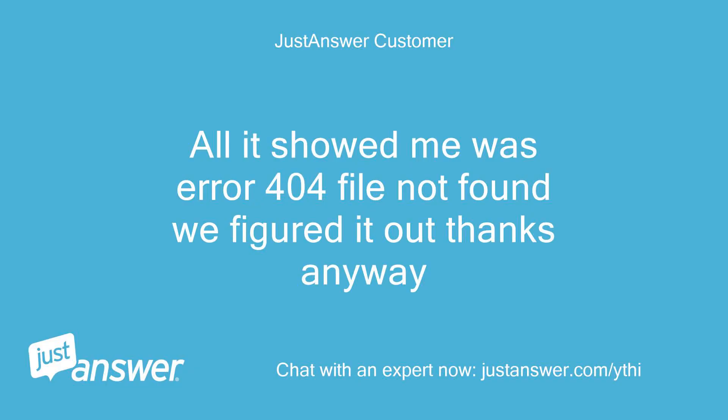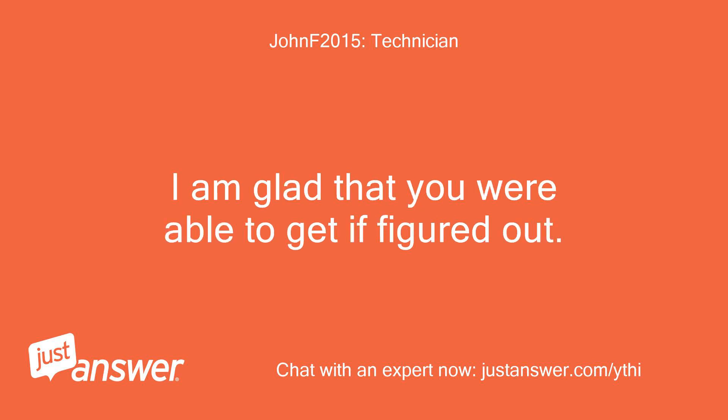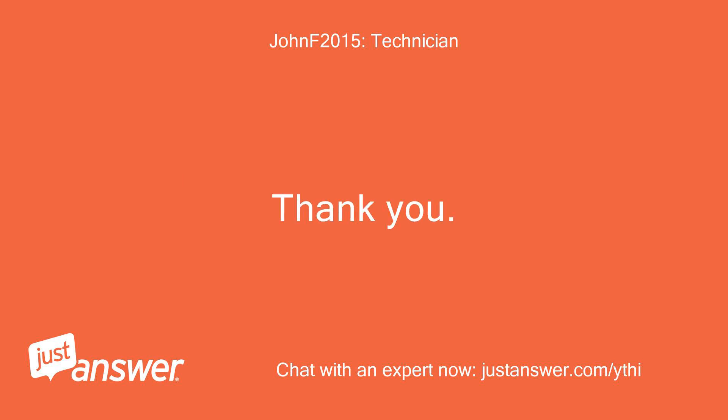All it showed me was error 404 file not found — we figured it out, thanks anyway. I am sorry about the link not working. I am glad that you were able to get it figured out. Thank you.